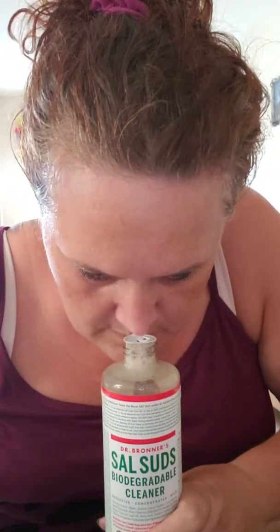Let's smell it real quick — that means I have to open it. Oh, it's very light. I can see where she might want to add something extra, or maybe you like it just like that. All right, blessings and love.